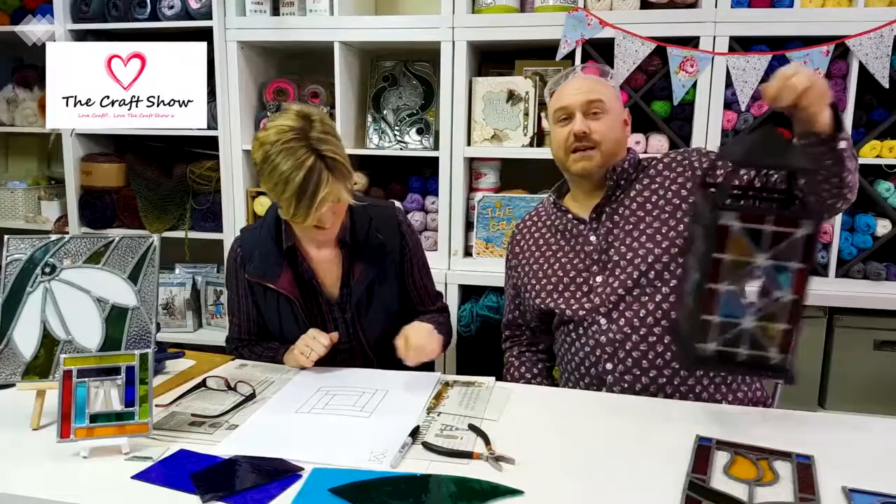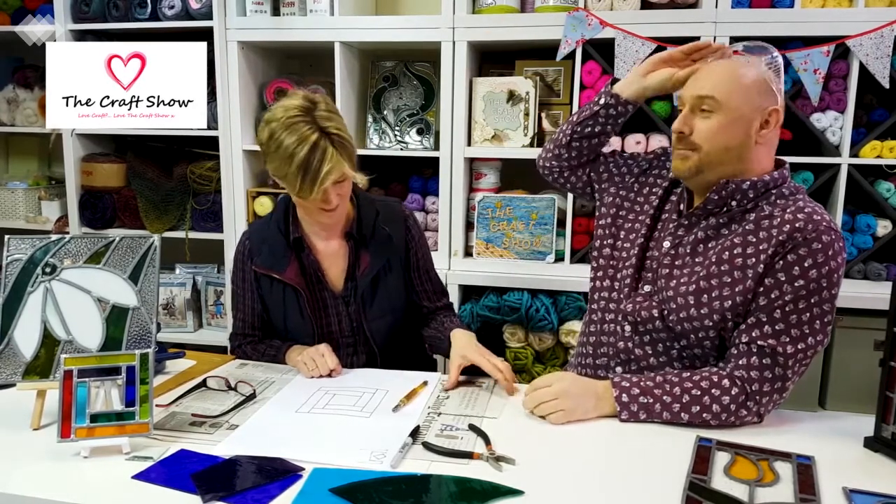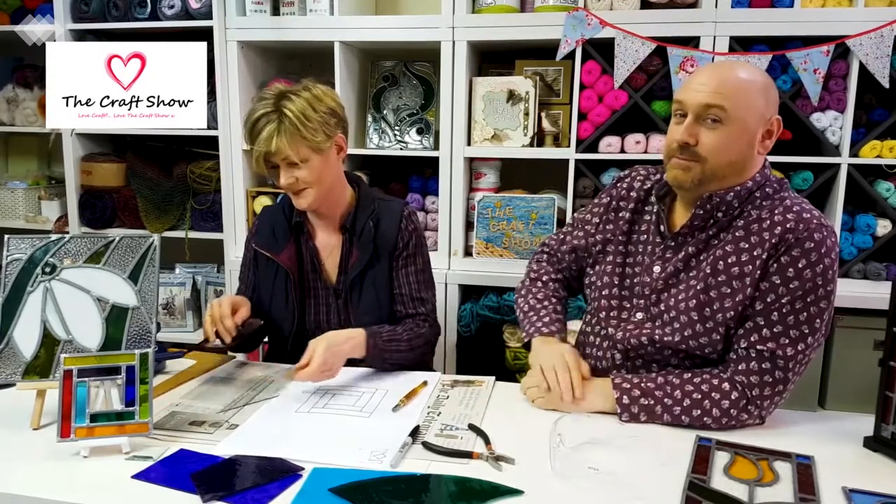Before we move on, I don't know about you but I'm feeling a bit parched — we could do with a cup of tea. Should we have a crafty brew? Alison, get the kettle on! It's time for a crafty brew. And while we have our break, enjoy our next segment — The Craft Show Quickie.